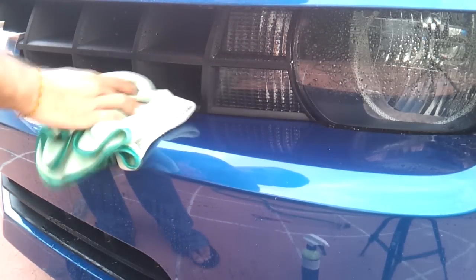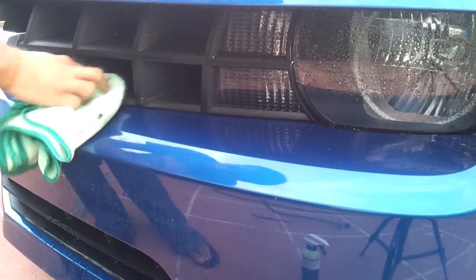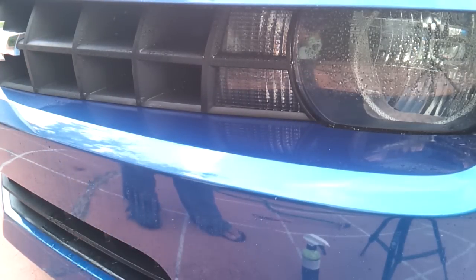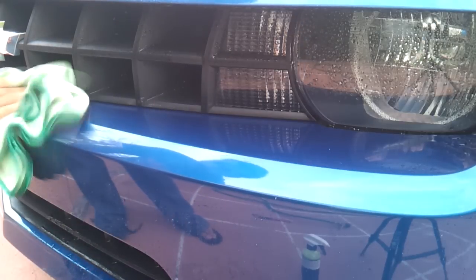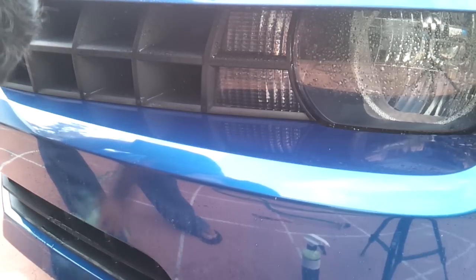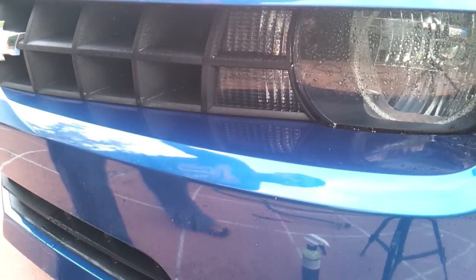Go ahead and dry the area, look at it, and see if you're happy with it. Keep in mind that all-purpose cleaner will remove wax, so it'll not only remove wax from your plastic trim but also from your paint. When you're done, make sure to reapply wax on the paint.